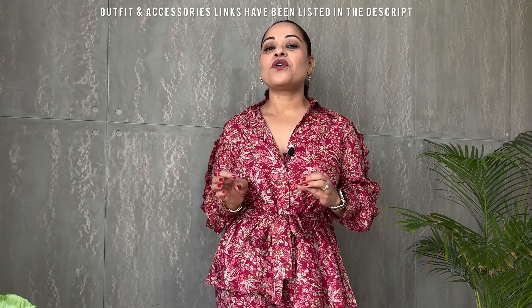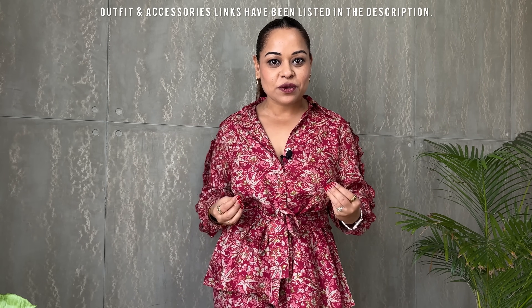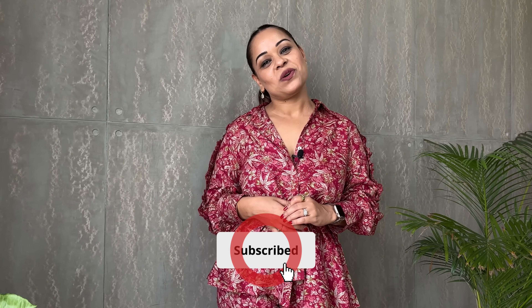Well, that was the video! I hope you enjoyed yourself and found some value from it. The idea is not that you always buy something from my video, but also get inspired and pull out pieces from your existing wardrobe and style them in new, fresher manners. If you have any questions or styling queries, you can always send me a DM on Instagram or leave me a comment below. Do consider subscribing — it helps me reach more people on YouTube. I'll see you very soon with another fantastic video. Until then, keep it stylish and always look and feel like a million bucks!